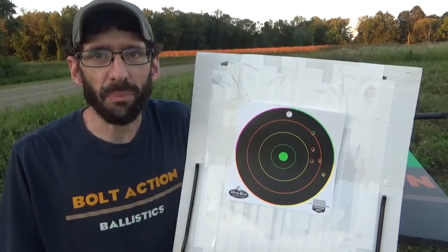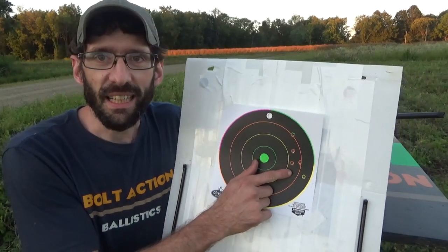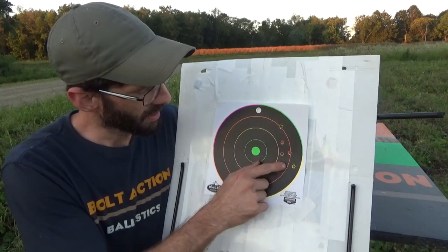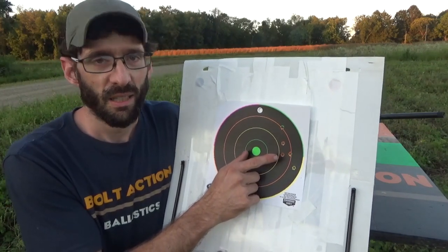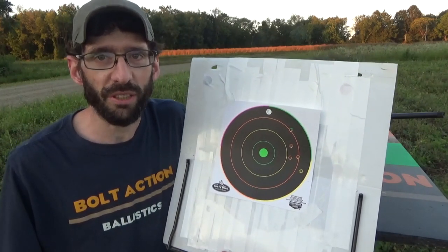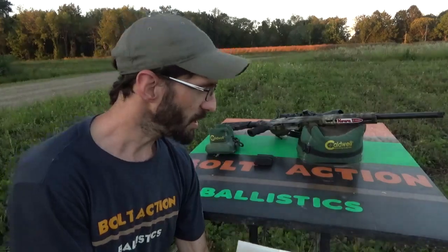I did check out the review on some of this ammo before I bought it, and this box of full metal jackets did say they don't group the best — that's why I only got one box. Those are our first five shots through this gun, but I do have a couple boxes of the Hornady Black 123 grain that I want to bring out next and see what kind of groups we can get, because this is a nice little rifle.